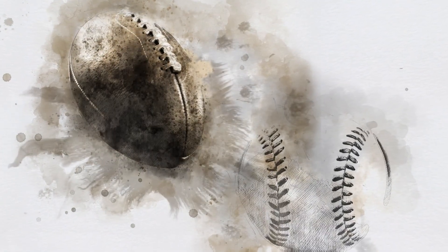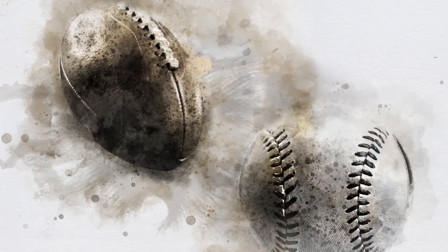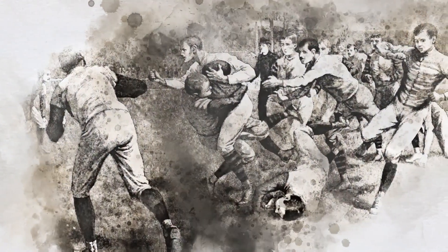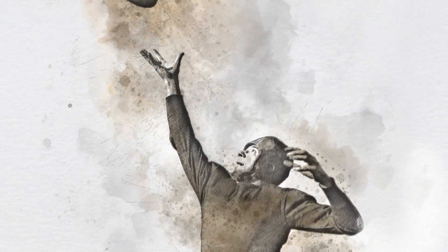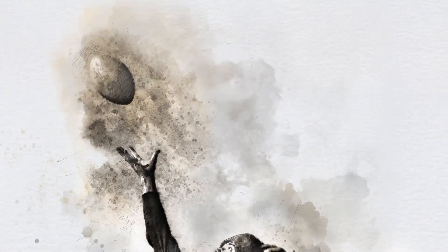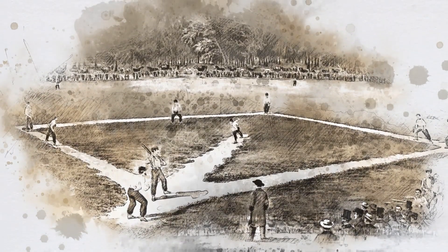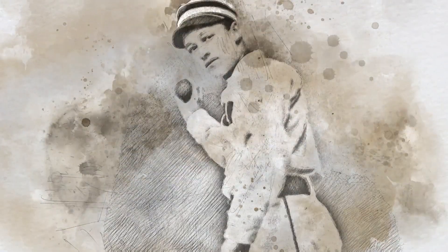Baseball and football are loved in America, despite being as different as their central piece of equipment — the ball. Football is a game so violent it was forced to change rules in the early 20th century, and the ball changed with it. Baseball is a game so relaxed that in its early days the ball was not standardized and was often made by the pitcher.